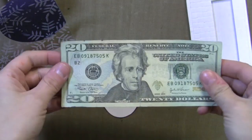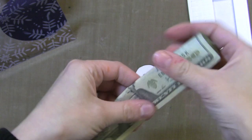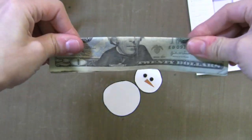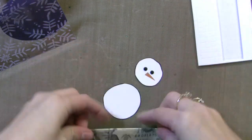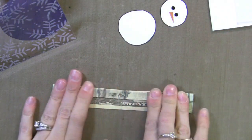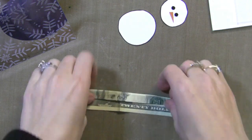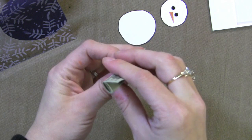Now I wanted to show you how to fold the money to make the snowman scarf — it's really quite simple. I think this would be fun to give a guy or a teenager for a Christmas card, you know, people who are hard to shop for. First I'm folding this in half the long way and now I'm folding it into thirds. You can do it in fourths but I found thirds to be easier — kind of like you're putting a letter in an envelope. So it's nice and thin.